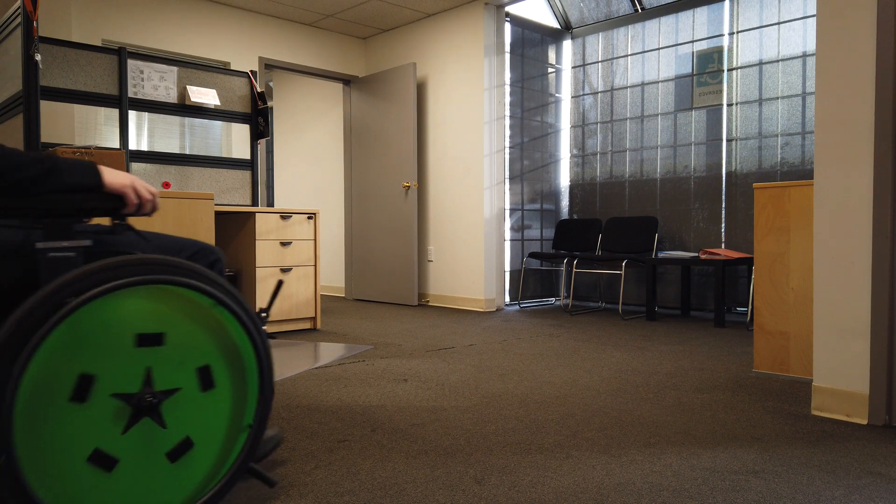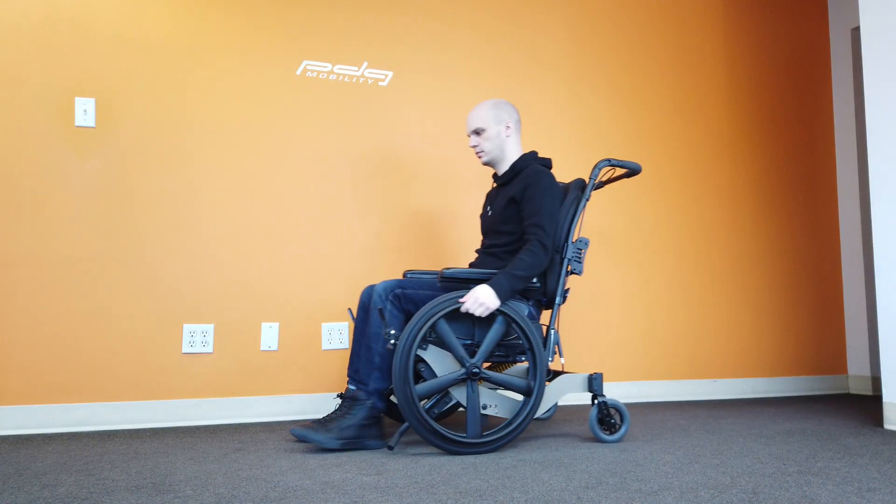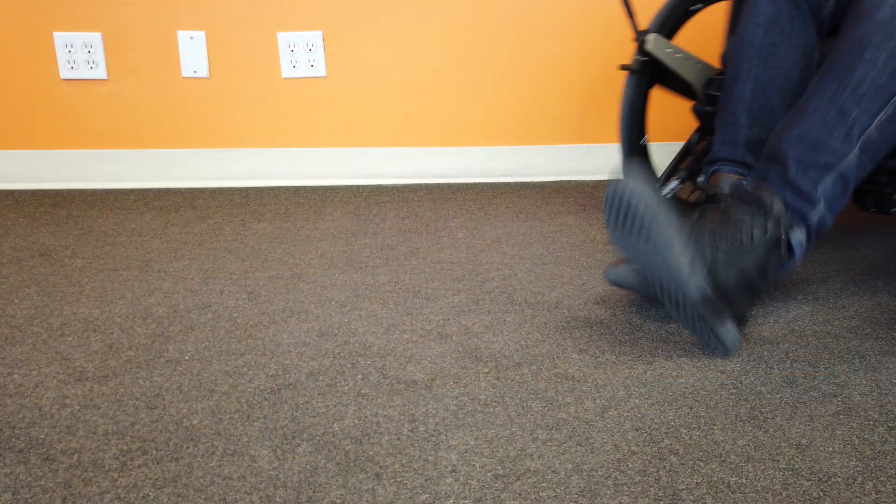The Bentley LTR has also been designed with foot propulsion in mind. Maintaining the same zero knee-rise tilt as the other wheelchairs in the Bentley lineup, the Bentley LTR allows for superior foot propulsion with minimal effort, no matter the tilt setting.